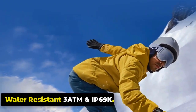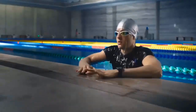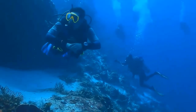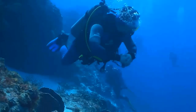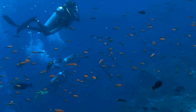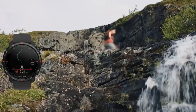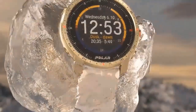Water Resistant — 3ATM and IP69K. The Zeblaze Vibe 7 Lite is water-resistant up to 3ATM and has an IP69K rating, making it a rugged companion for adventures on land and in water. 3ATM indicates water resistance up to 30 meters. IP69K indicates full protection against dust and high-pressure water resistance. However, it is not suitable for activities like diving or snorkeling.